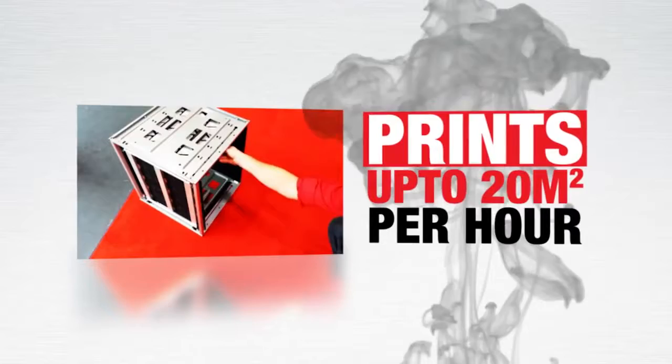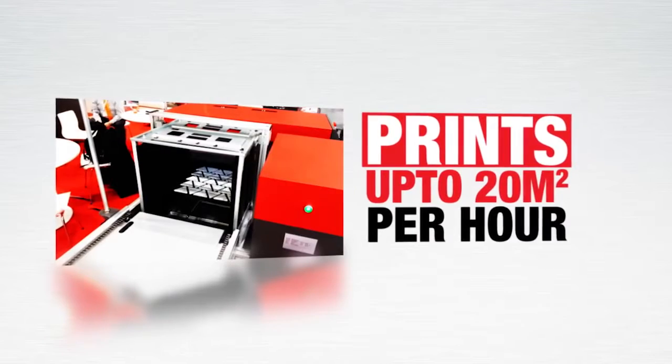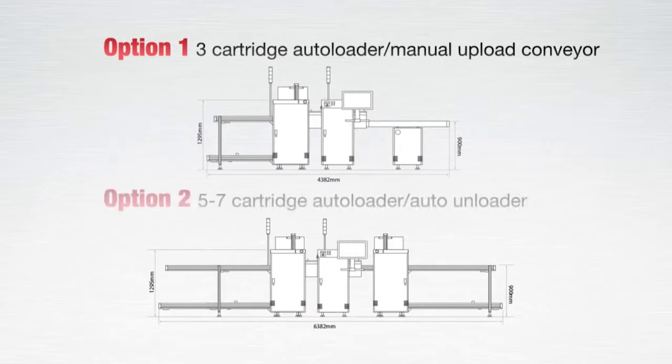Parts with a maximum height of 150 millimeters are loaded to trays 450 by 450 millimeters in dimension, and up to 300 trays are auto fed through the printer and ejected to either a conveyor or stacker for final inspection and delivery.